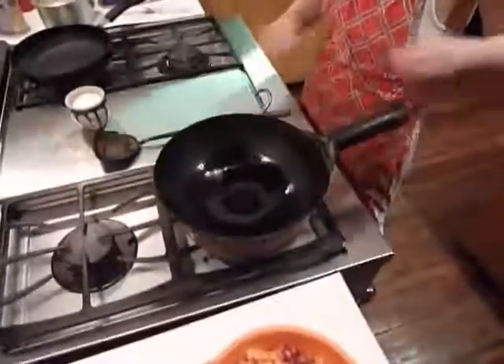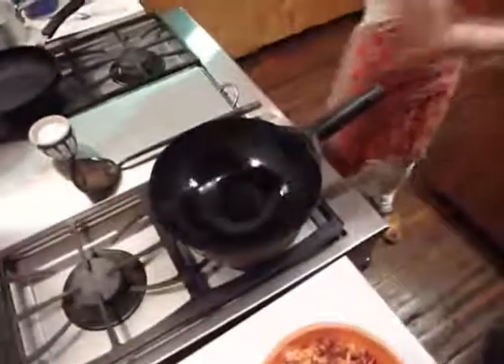Or maybe less. I don't like to cook with too much fat.